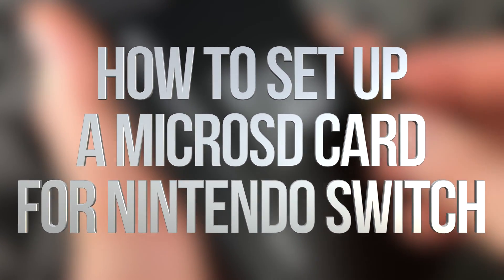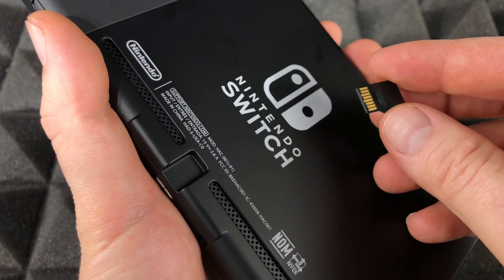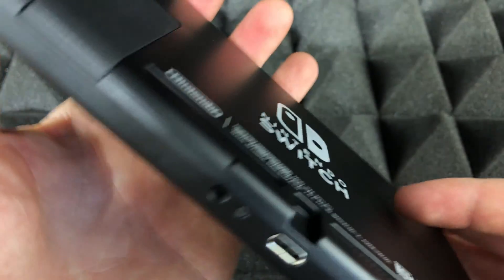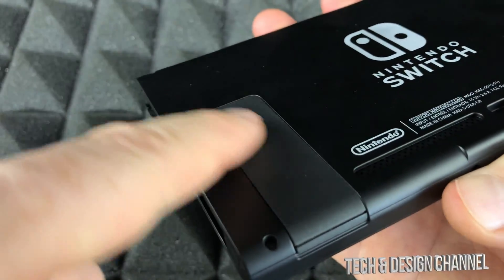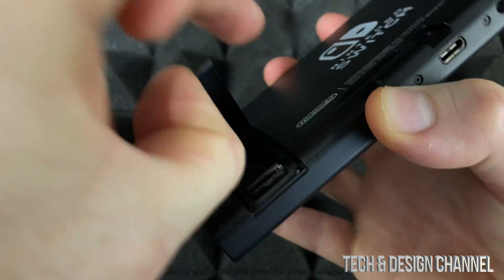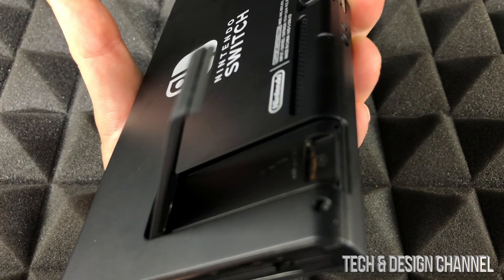In today's video we're going to place this micro SD card in your Nintendo Switch. Here's the Nintendo Switch — on the back you will see a cover, just lift it up. It pops up and you'll see the slot where we're going to place our SD card.